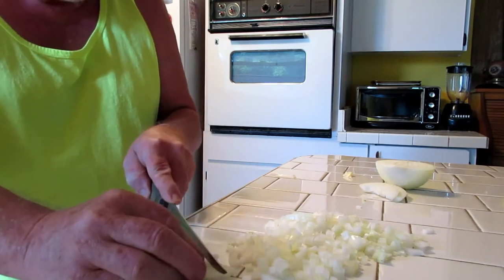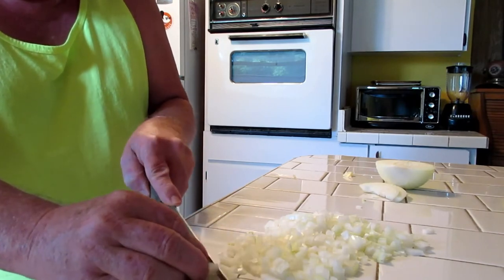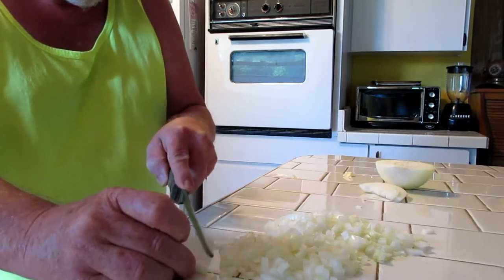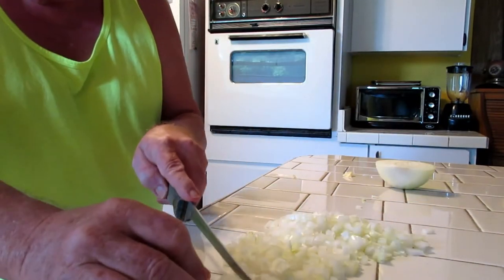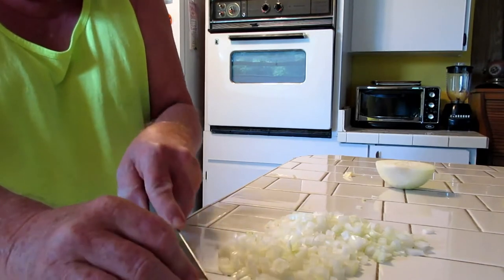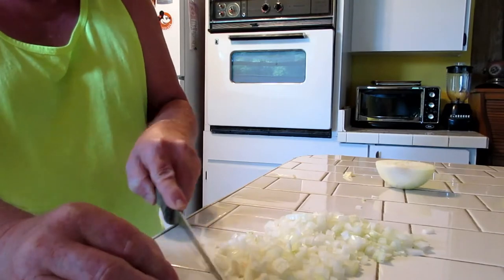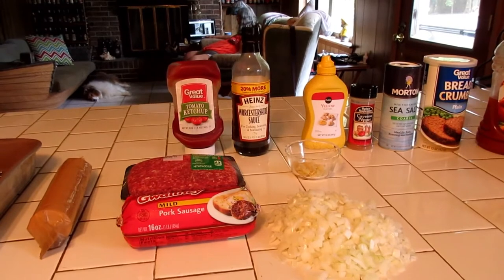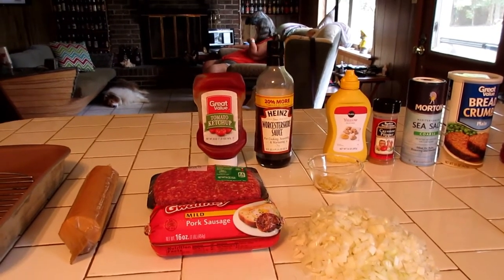I never go by a recipe — every time it might be a little bit different. I have this basic foundation of what I use in my meatloaf. This time I don't have any regular crackers, but I do have some Ritz crackers, so I'm thinking that might be what I'm going to go with today. First step is chopping the onions.